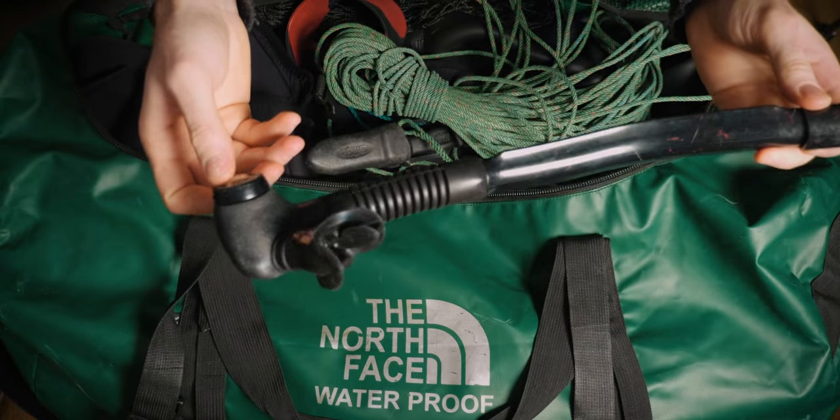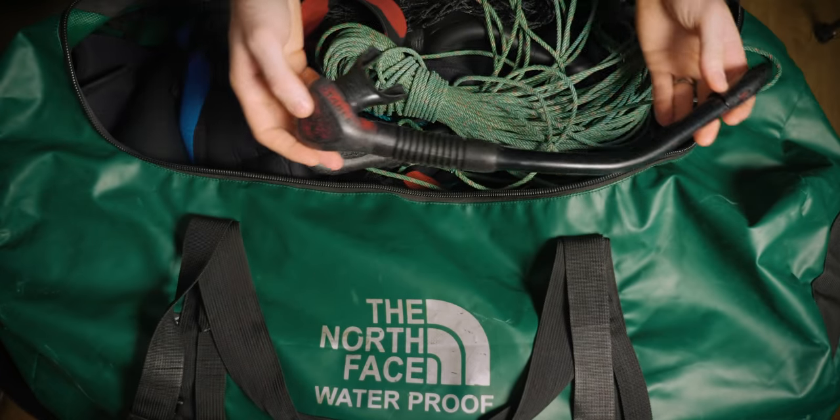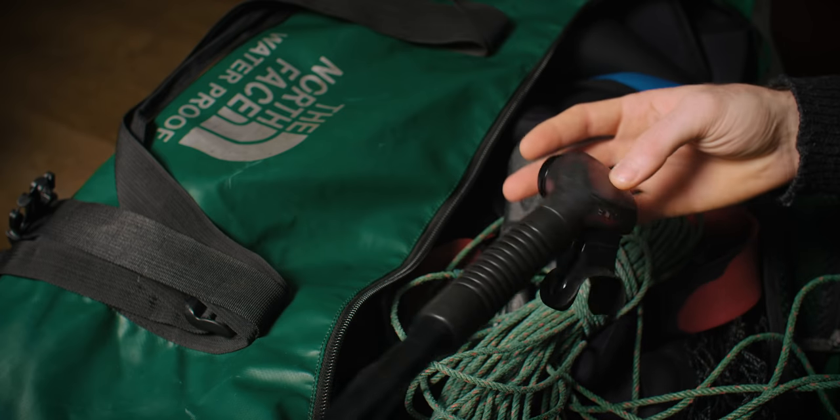Next thing: snorkel. This is a Rife Stable Snorkel — not much to say about it. It's got a purge valve, it's quite long and tall, and sits above the waves really nicely. I tuck it into the back of my mask strap without a clip, so it's nice and streamlined. A lot of people don't like purge valves, but I really like it. It hasn't let me down yet.